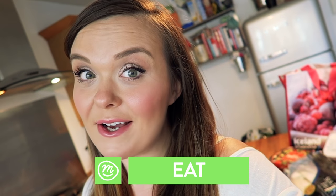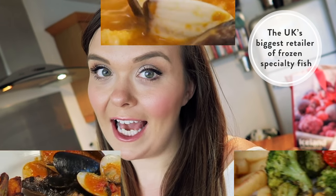Hello and welcome back to Channel Mum. Today we're going to show you three dead simple recipes to cook fabulous fish, thanks to Iceland.